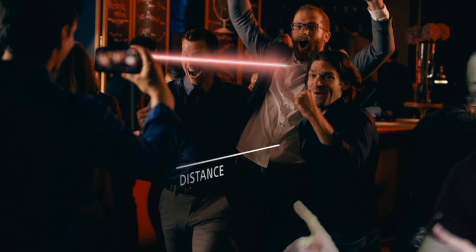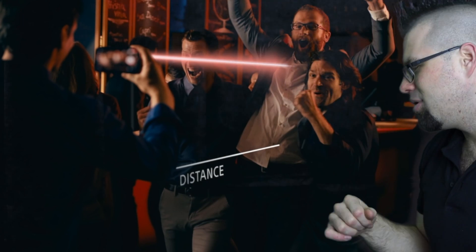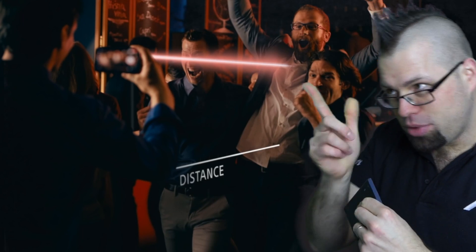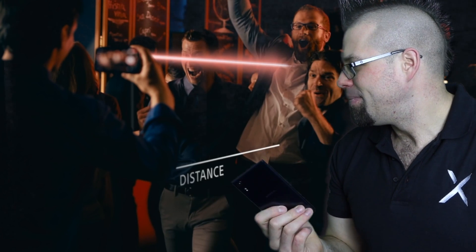Sorry to interrupt — you know that the laser that you see in here, it's just for illustrative purposes only. You won't actually see a real laser, like pew pew, coming out the back of the phone, right? Yeah, you got that.